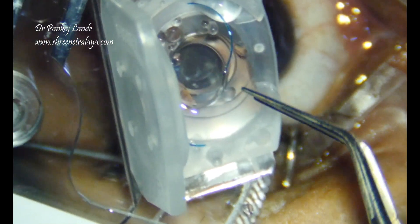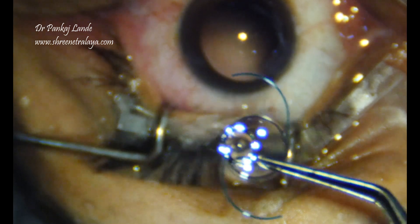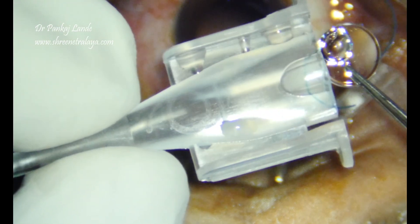Here I am showing a demonstration of how to implant a Sensor J&J IOL 3-piece IOL through a single-piece cartridge from J&J.